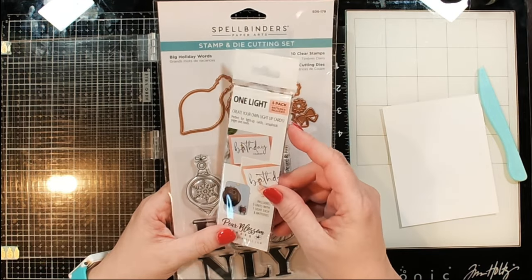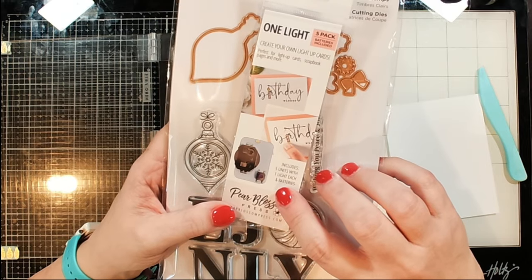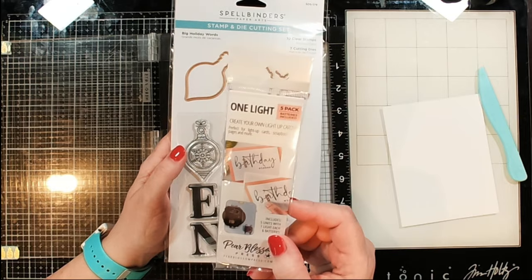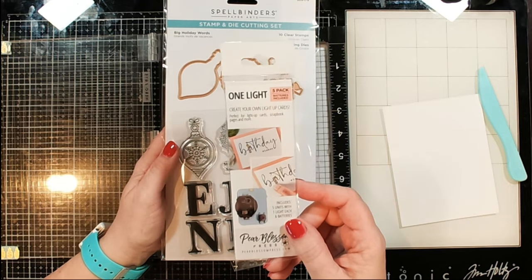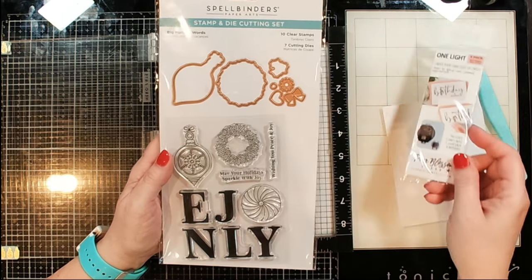What I'm going to be using today is the One Light from Pear Blossom Press. It is basically a little mini flashlight that is perfect for inside your cards. This is basically the easiest way — the absolute easiest way I have ever seen — to add a light to your card and make yourself a light-up card.